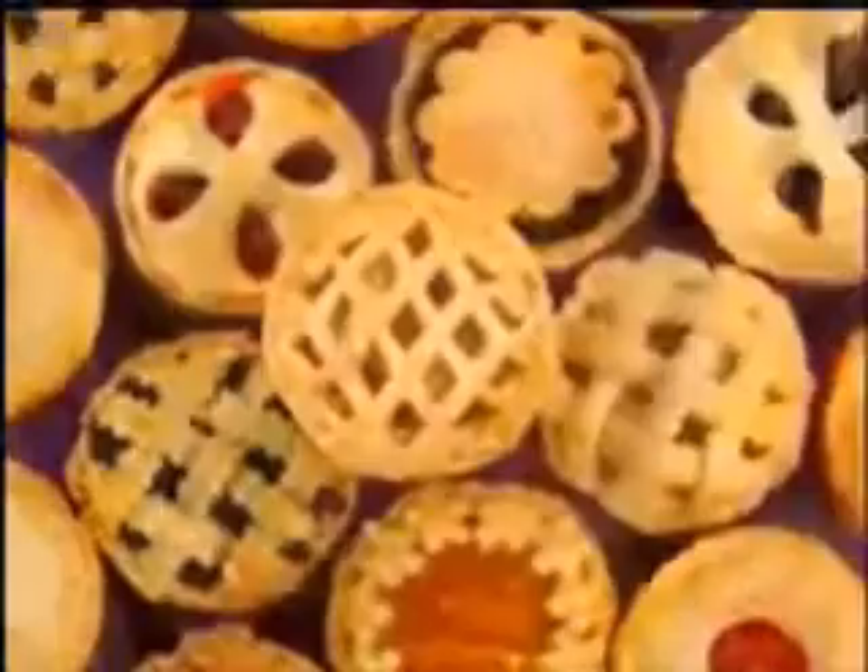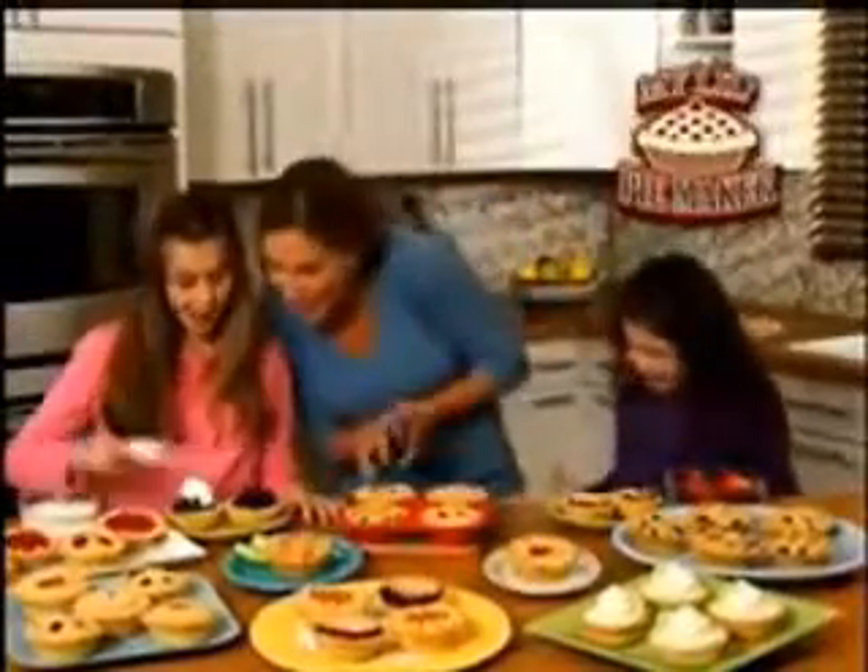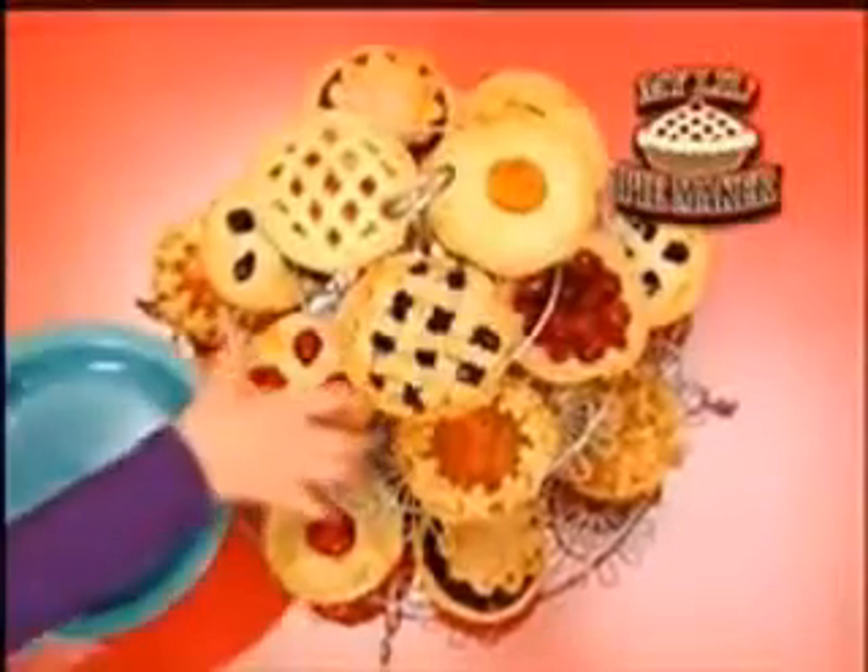Savory, warm, and cool. Now, America's favorite dessert is the perfect size just for you with My Little Pie Maker — the fast, easy way to make and bake delicious mini pies.